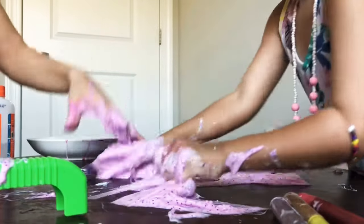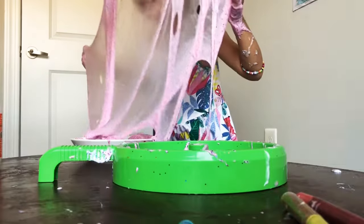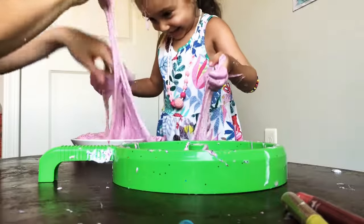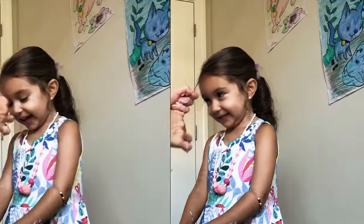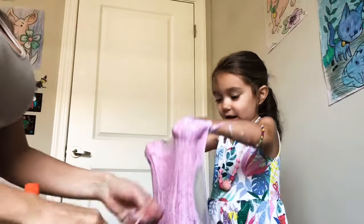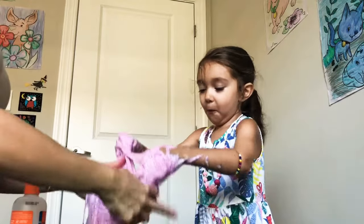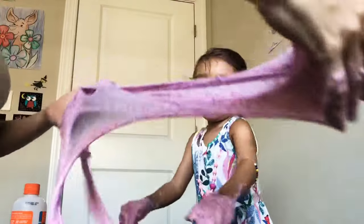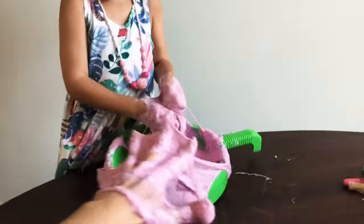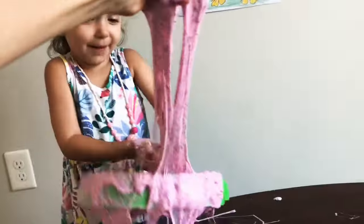Oh no, oh no, it's in your hair. You got slime in your hair! I like it. No more, no more! We always read it up and look what happened — we stick it back in there. There we go, look!